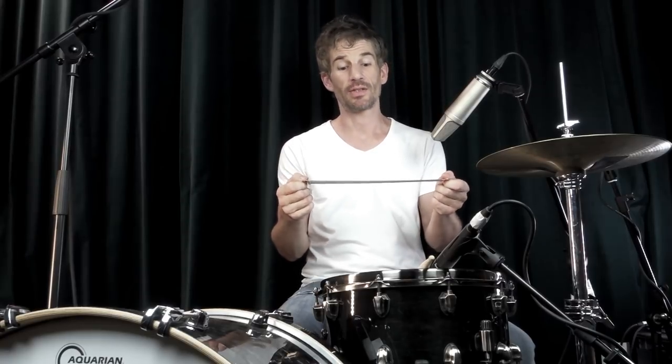I recently rediscovered the amount of influence the tension of the snare wires has on the snare sound. Starting with very loose wires and then tightening them, I would say the snare sound goes through four phases with very different sound characteristics, and I'm going to play them for you in just a few seconds.